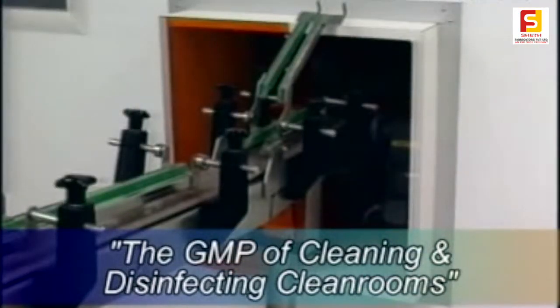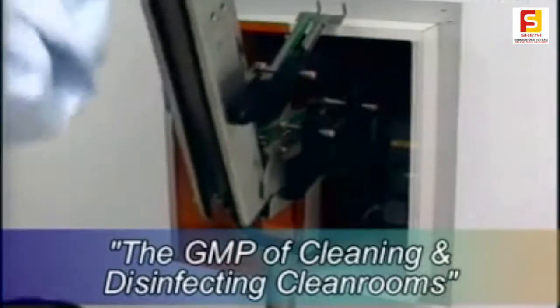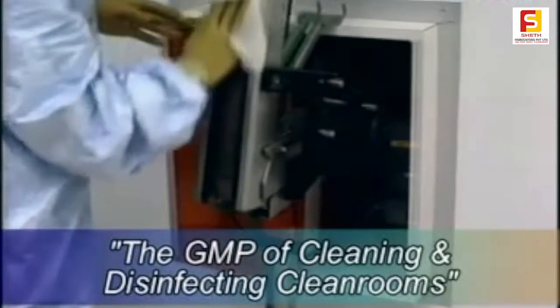Where equipment in the cleanroom has moving belts, tracks or conveyors, special care should be taken to remove any worn plastic or metal filings which rub off or abrade on the undersurfaces. This occurs frequently and the areas where it happens should be thoroughly cleaned to remove these particles.